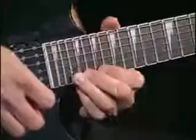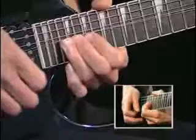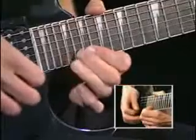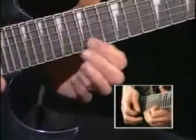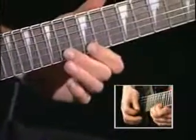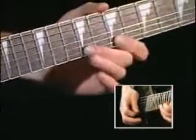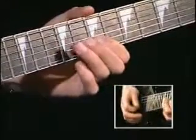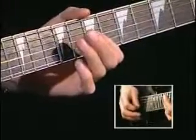Now we're up to the 22nd fret for a whole-step bend. Now bend and release. Let's play through it slowly now.